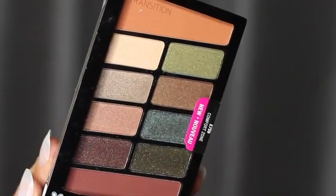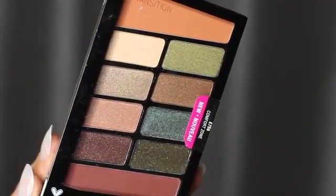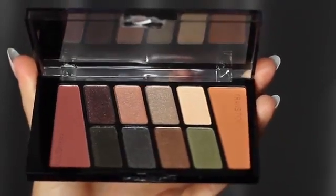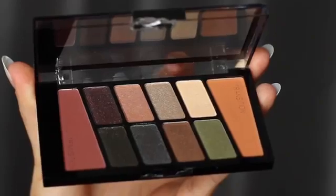Today I'm going to show you how to create two different looks using the Wet and Wild palette Comfort Zone. This is actually a newer version of it — they've actually changed the formula and added some shadows, so let's try it out.